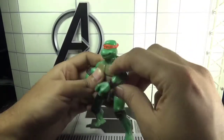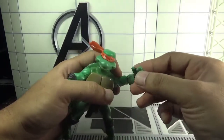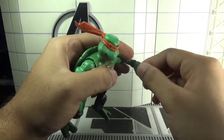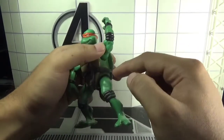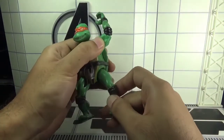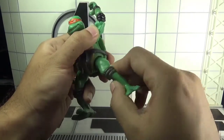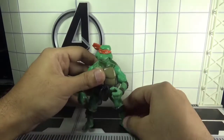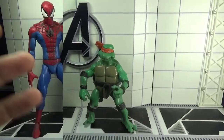The head moves left and right. Arms move back and forth and outward. There is a swivel in the elbow, a swivel in the wrist, and the last point of articulation is the thigh that moves up and down through a hinge joint, as well as a swivel in the legs. That's it — way too basic.